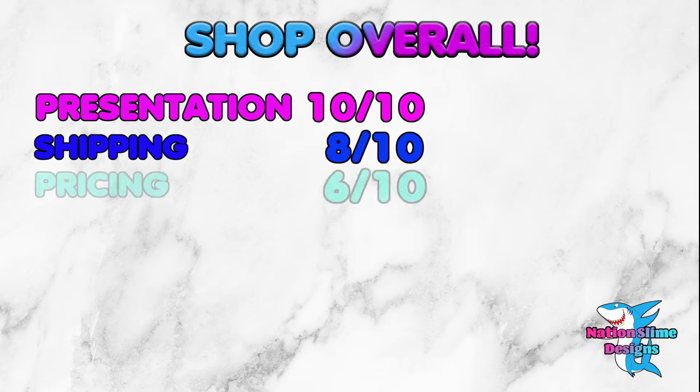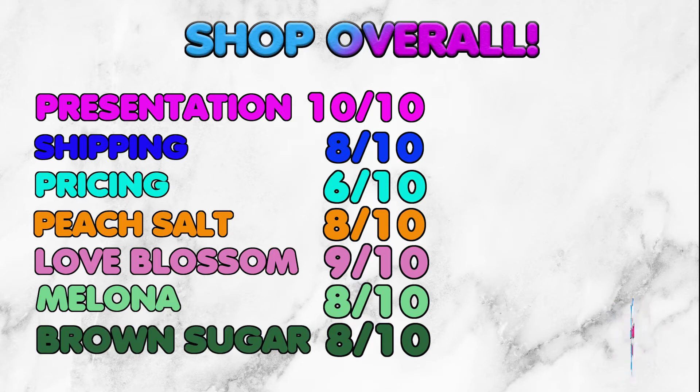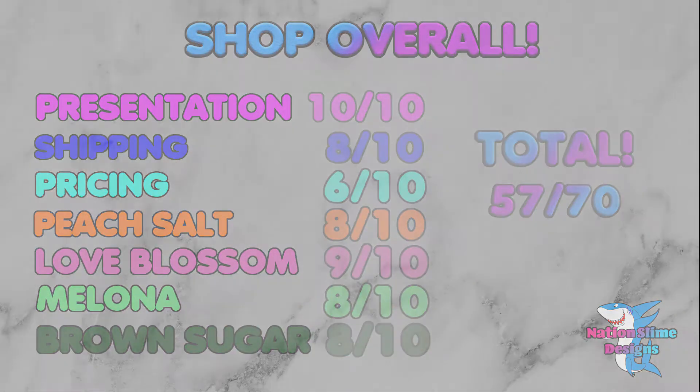Time for the slime total. Overall, this shop impressed me, but I wish that these slimes were bigger. In my opinion, I really dislike 4-oz slimes — they're just not enough to play with. Overall, I gave this shop 57 out of 70. Definitely check out their shop. Don't forget to show me some support and hit that like button and subscribe to my channel. See you next time!